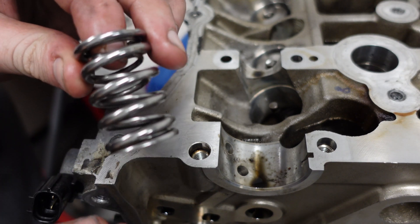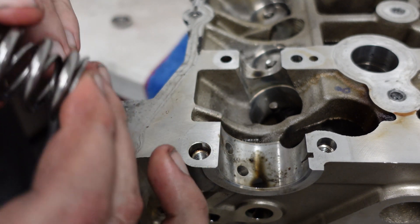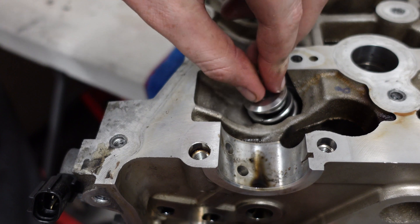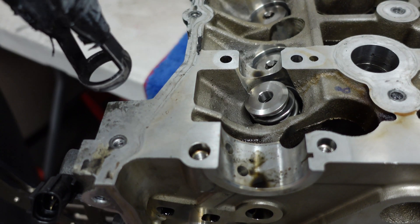Then we can put them in - you can put them in one by one if you want, but you might as well just put them in together: the small and the big spring. Then the new spring retainer on top. We very carefully want to line up this tool against the valve.